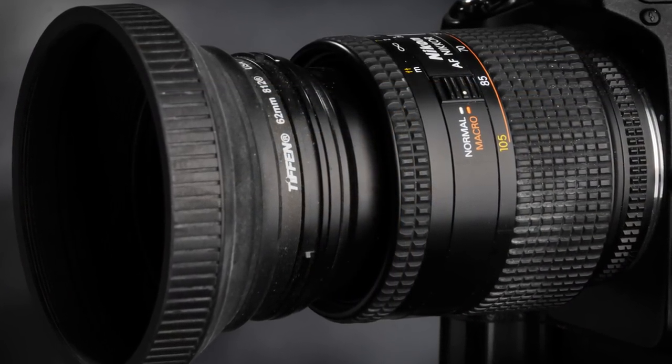I bought this lens new, but I don't believe they make these lenses anymore. I checked a couple of weeks ago and I saw a few of them that sold on eBay, anywhere from $125 to — I think there was one that sold in mint condition for $175. So somebody on a tight budget can get by spending less than $200 on this great lens.